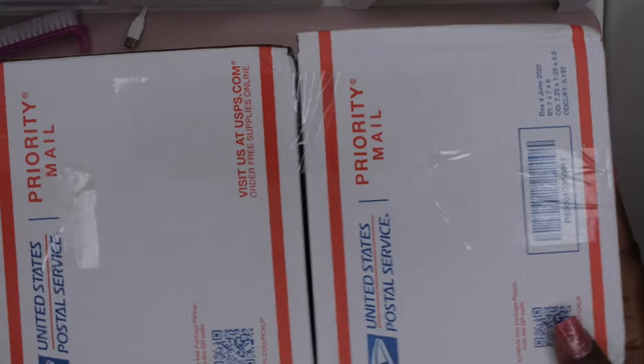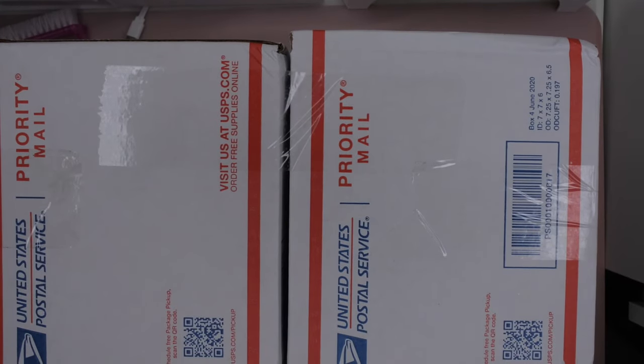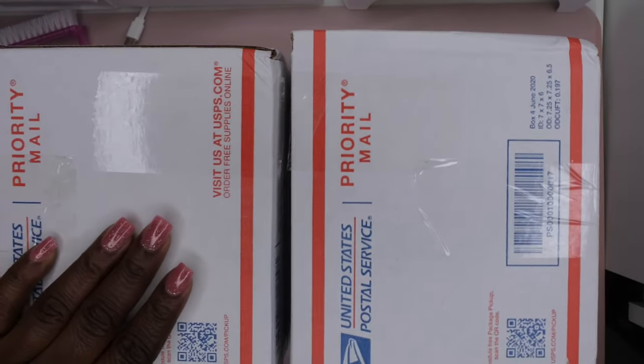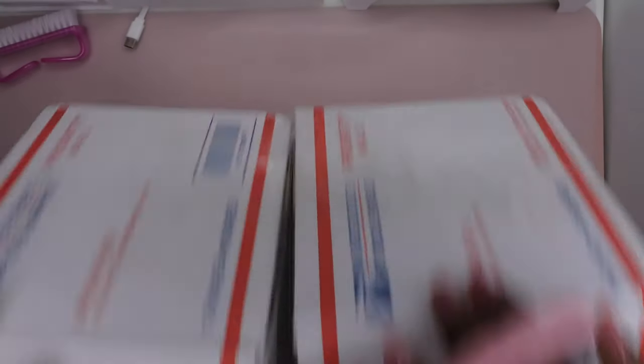These boxes are a lot smaller, but that's all right as long as they pack some good stuff in here. This is now how the scoops come packaged. I got two scoops here from the most recent set. I think he did this because people were complaining about not getting a full individual scoop, so I'm going to separate these boxes and get them open to see what came in each individual scoop.